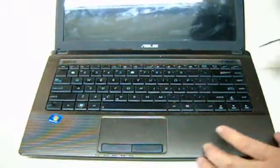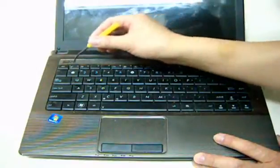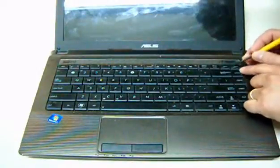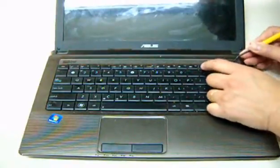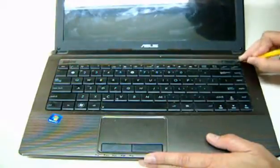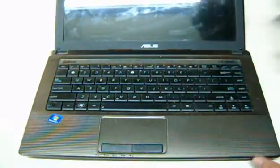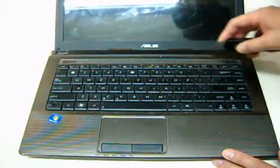First, we are going to release the keyboard. There are latches here — they are very small. All you have to do is just push them away from the keyboard. I used the keyboard tool and it's a lot better.